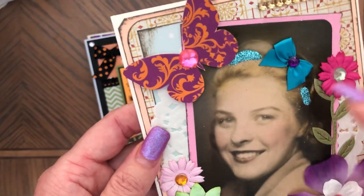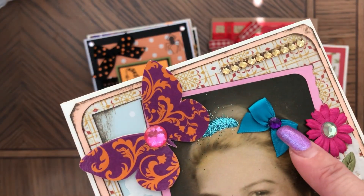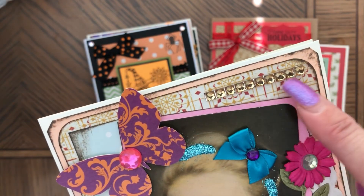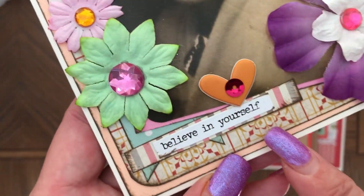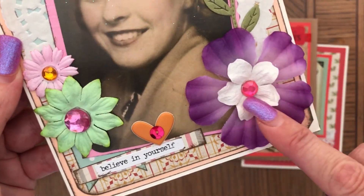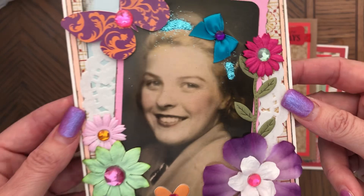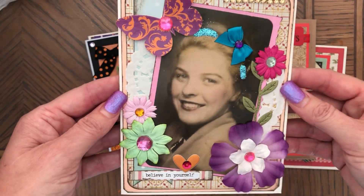And this one features a Tim Holtz figure with a hairband made with glitter, a cute bow with a gemstone on top, one background, two gemstones, a 3D butterfly with a gemstone center, a doily underneath, mulberry flowers with gemstones, a sentiment that says 'Believe in Yourself,' a cute heart, a sequin in the middle, and two more flowers with gemstone centers — one with a stem, as if growing. There are also multiple layers of cardstock on this card.